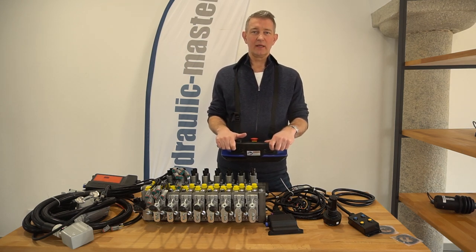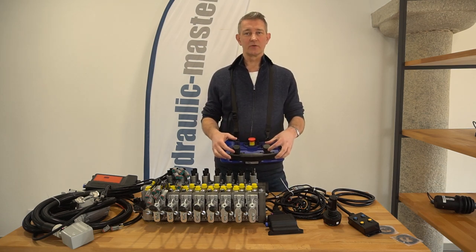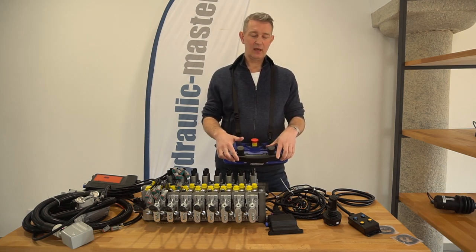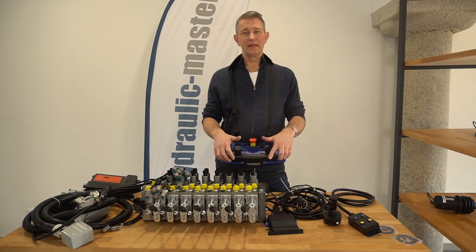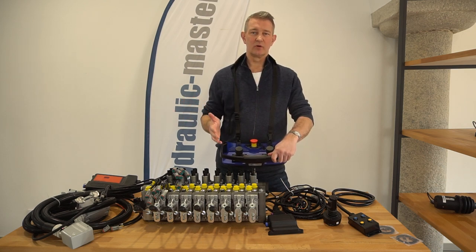There are a few videos on here about the Scanner Echo so I'm not going to go into lots of details, but basically all of the functions that you'll see within the joysticks are completely configurable and available with Scanner Echo, and you can control all different elements of your hydraulic system.